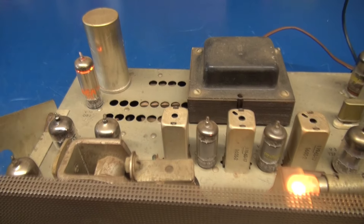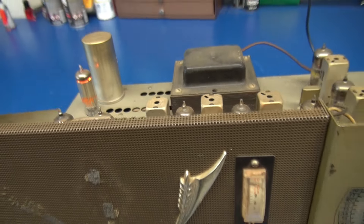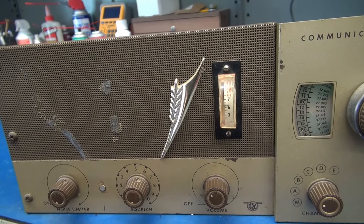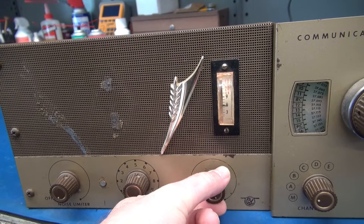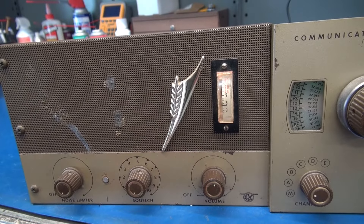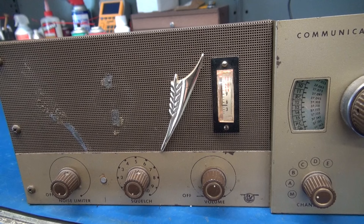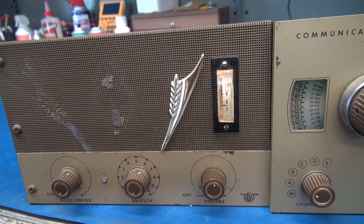The receiver is on. You can see the voltage regulator tube lit up, but all we get is a slight hum, no white noise, no receive. And back by the power supply section something smells hot. So let's kill it and take a look.